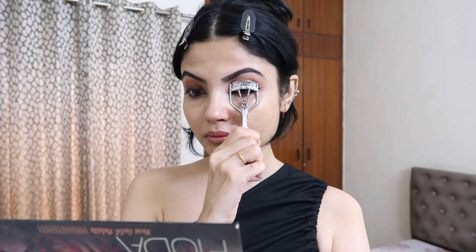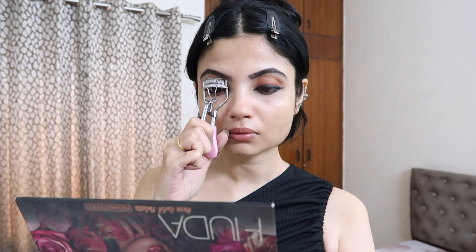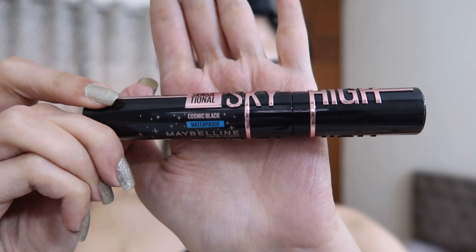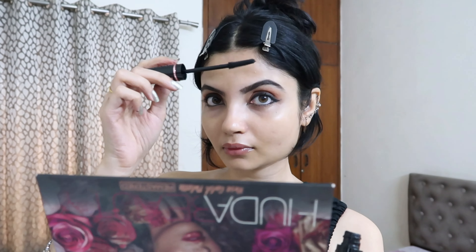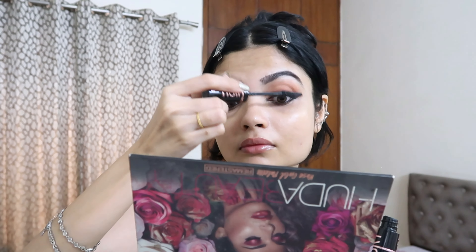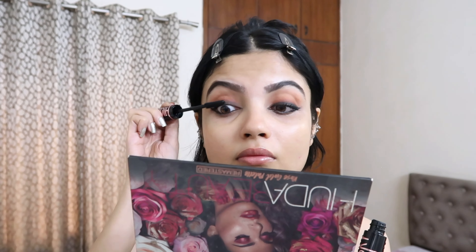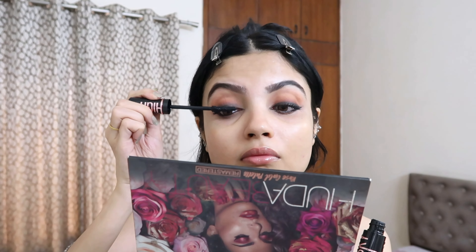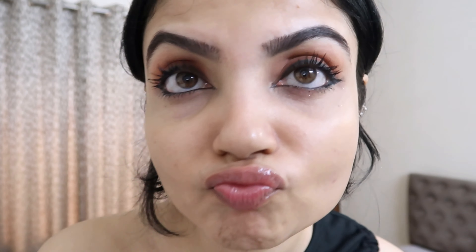Then using this eyelash curler — I am completely obsessed with this step now, although I'm still a little scared. I think it completely changes the whole eye look. Then I'm using the Maybelline Sky High mascara — I really love the packaging and the mascara itself. It gives me extremely voluminous eyelashes, so I am in love with it. This was the second time using it and you can see the difference it makes.